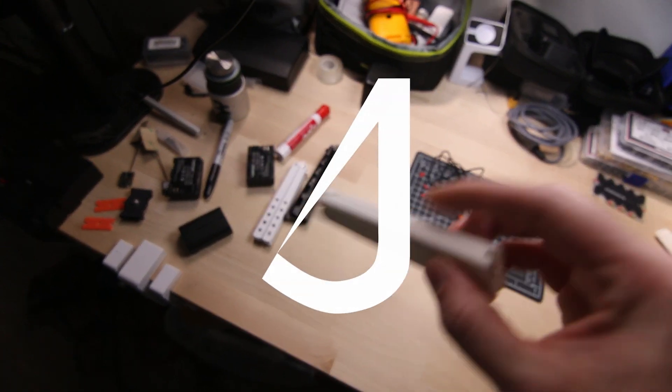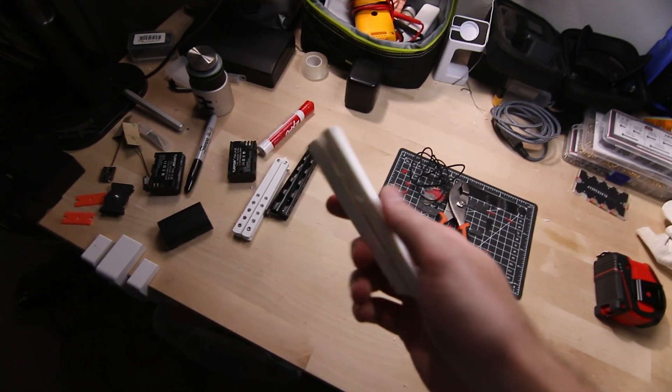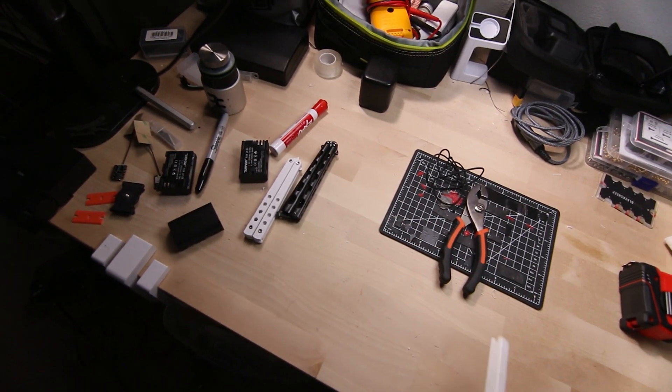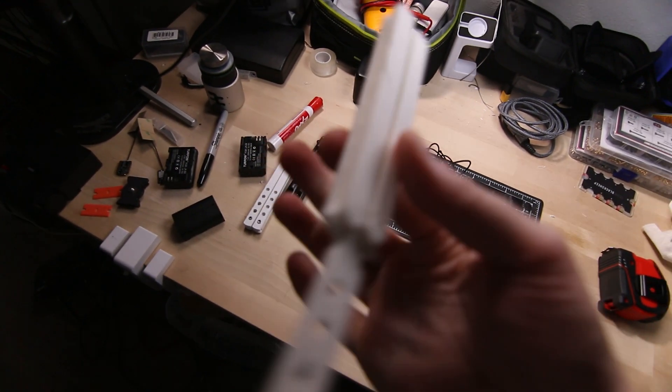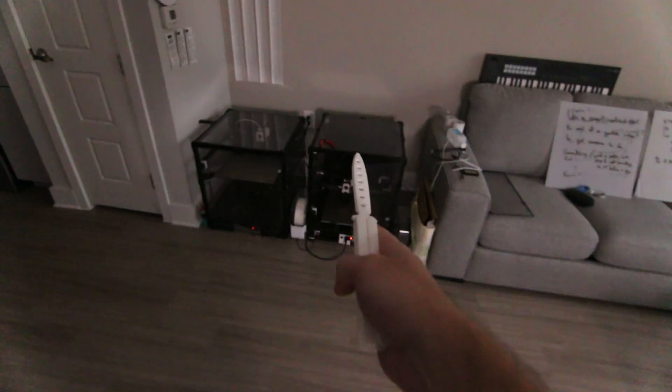What's up guys, short video today. I wasn't gonna make a video today, but I wanted to show off this design that I got working. I've talked about this in the past, but this is the full print-in-place butterfly knife that I've been working on for a little while now — kind of a background project while I'm waiting for a bunch more filament to ship for the printers.